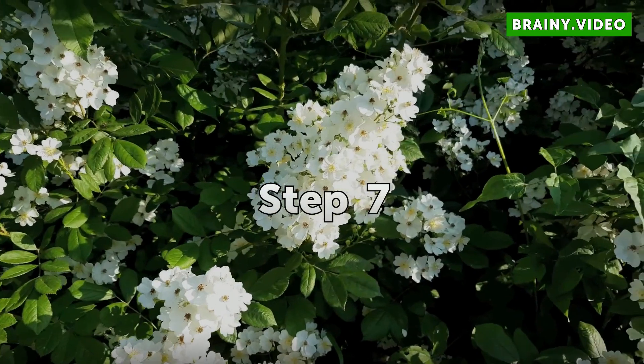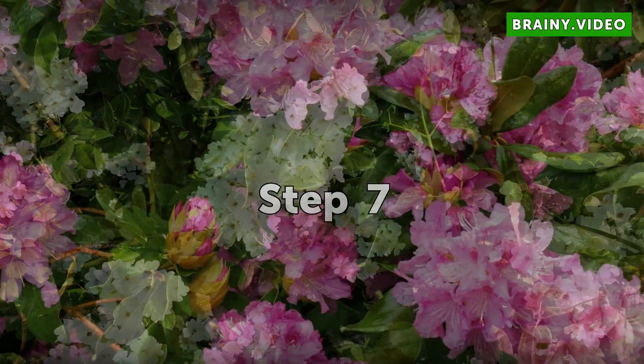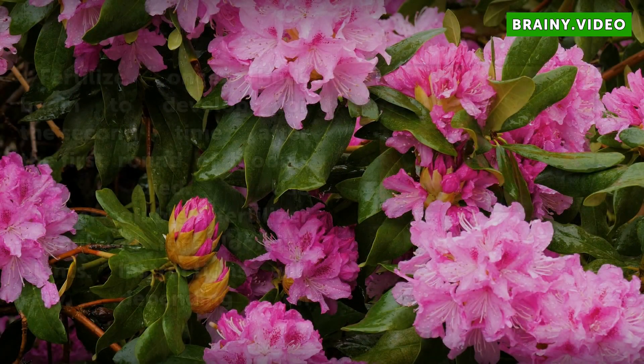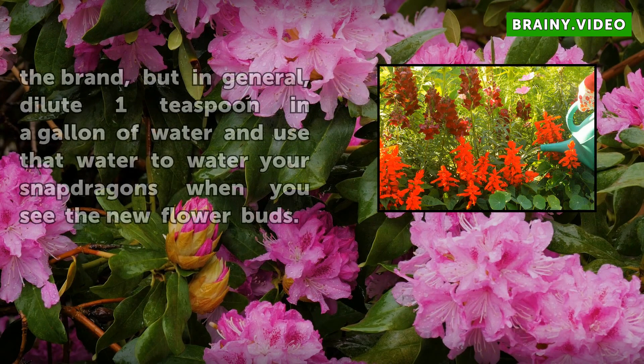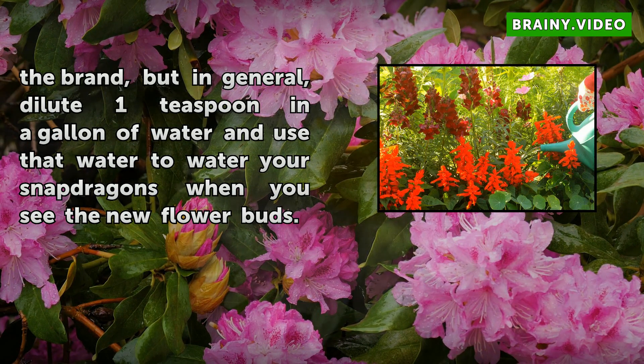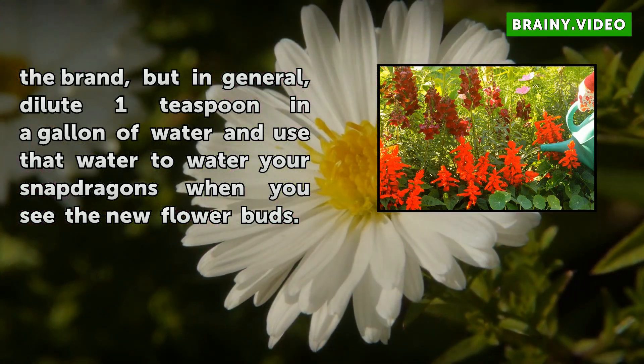Step 7: Fertilize once buds begin to develop for the second time, after the first round of blooms has died. Use a water-soluble fertilizer formulated for blooming plants. Instructions will vary depending on the brand, but in general, dilute 1 teaspoon in a gallon of water and use that water to water your snapdragons when you see the new flower buds.